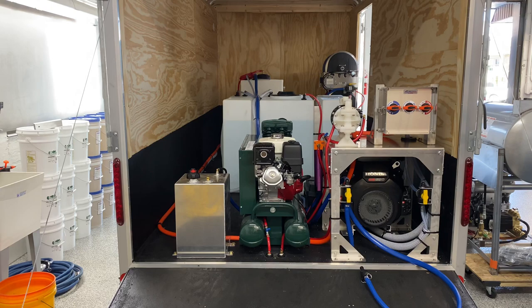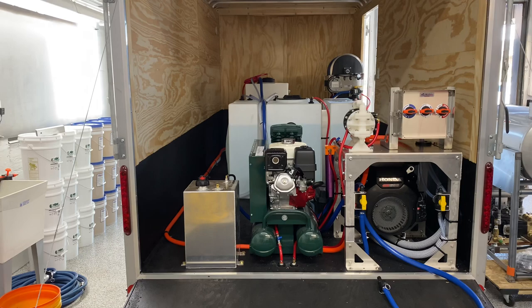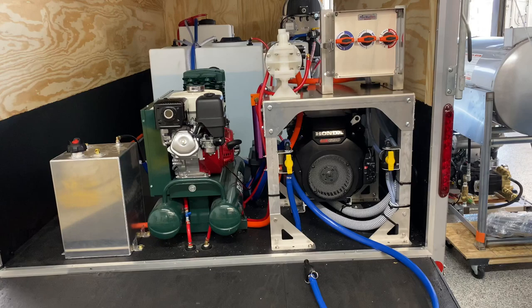Good morning everyone, it's Lisa with Power Wash Store PA. I want to give you a look at our latest trailer build — this one is going to be picked up on Friday by its new owner. It's set up for both soft washing and pressure washing. For the pressure washer down below, we have an eight-gallon-a-minute gear drive pressure washer, 3500 PSI, with an Udor pump and Honda GX690.